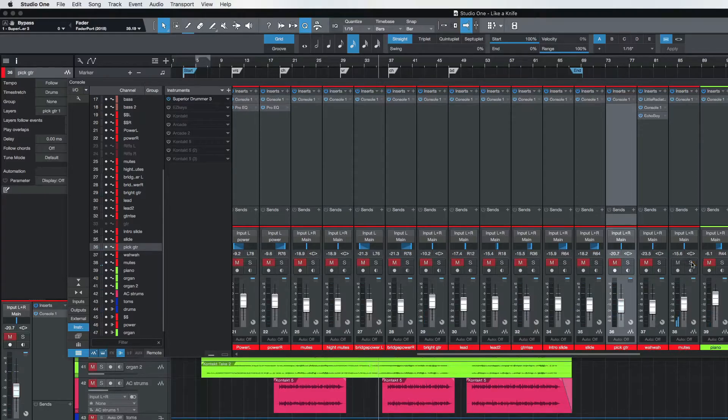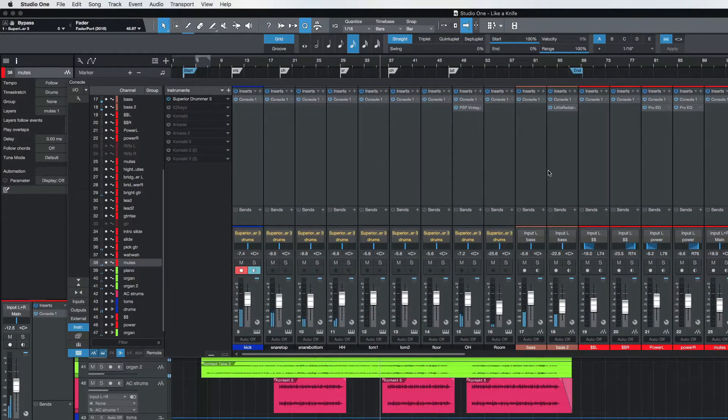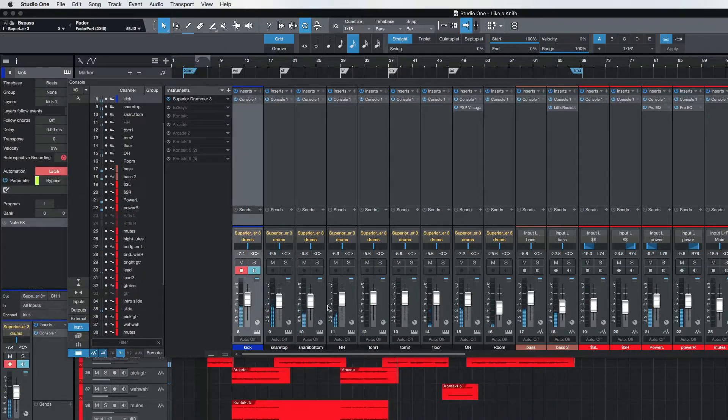Let's see where those mutes are. Let's see where that piano is — that's about right. Now that verse sounds real nice.